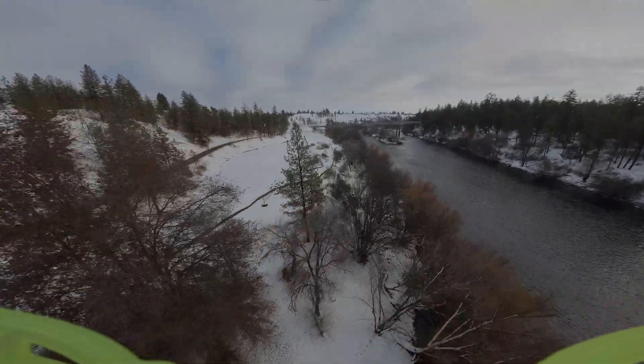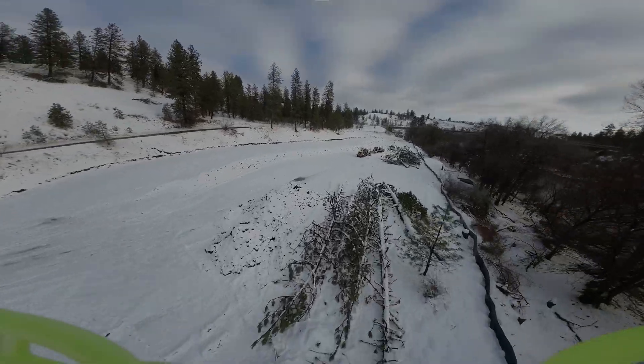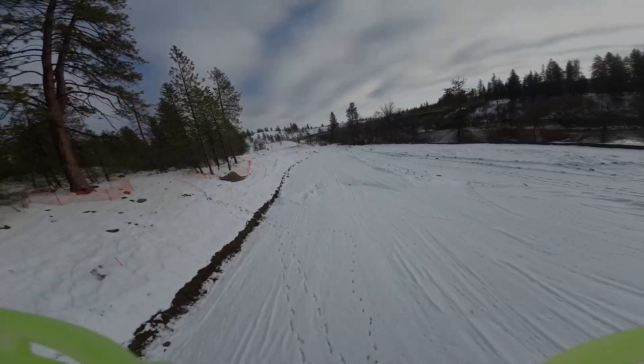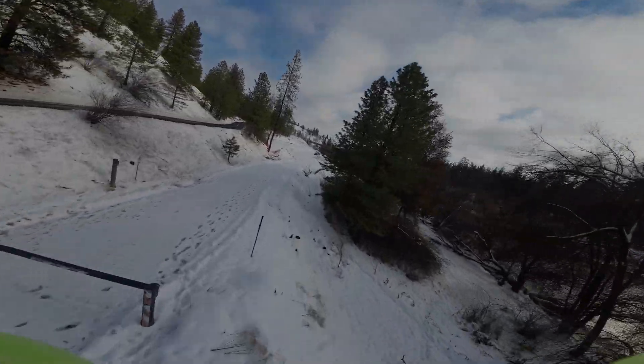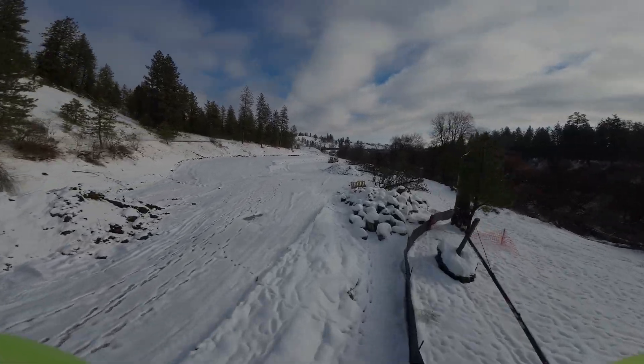Next up, I'm going to show you some stabilized footage in the exact same area. I think you'll find that it's a pretty big improvement, at least I think it is. So here's that footage. It's still not perfect, but even at the takeoff it just looks better — kind of smoothed that out a little bit.